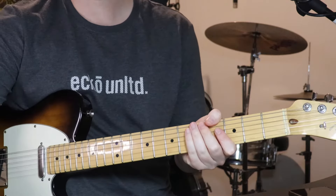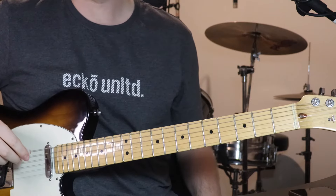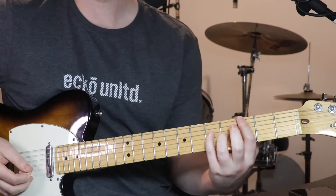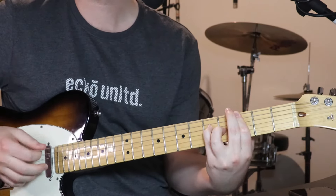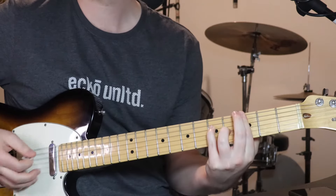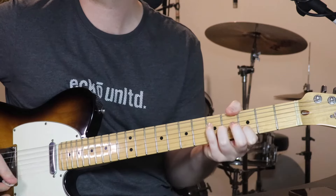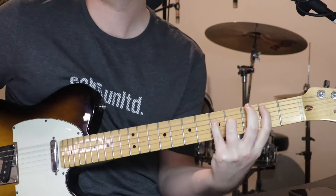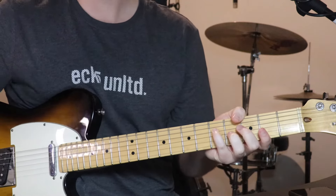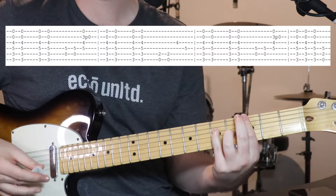All right, then we've got chorus 1. Chorus 1 is pretty similar to the verse — same chords, just different rhythmic phrasing. And it sounds like this. [plays] All right, so actually exactly the same chords. We just start off with that 1st Cmaj7 over G.